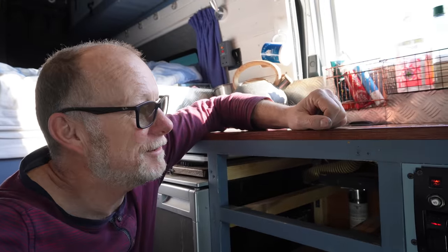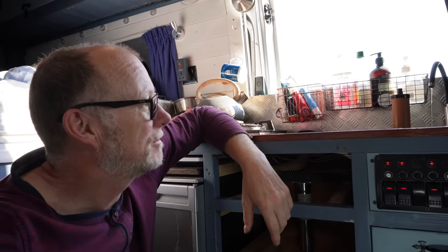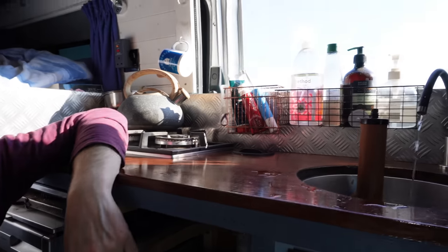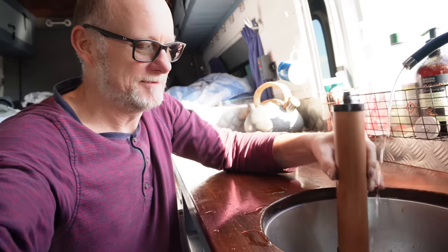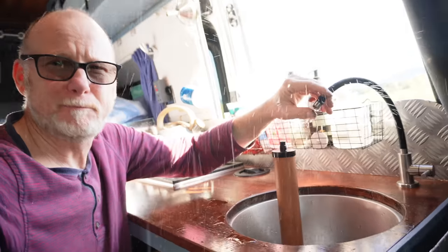Maybe I've got a blockage somewhere. Oh, here we go — just took a while to get there. That's better, we're back to full flow again. Much better — back to full pressure!